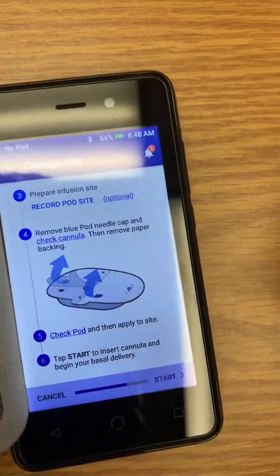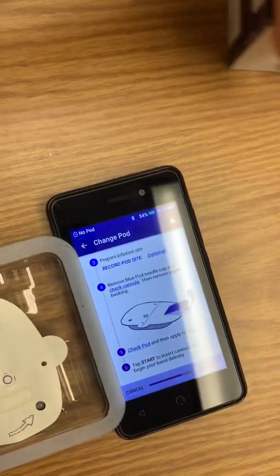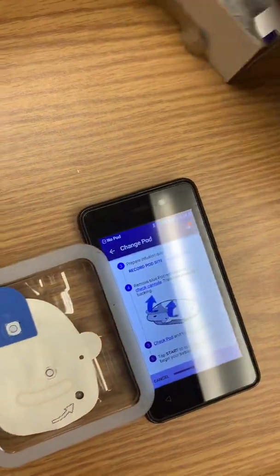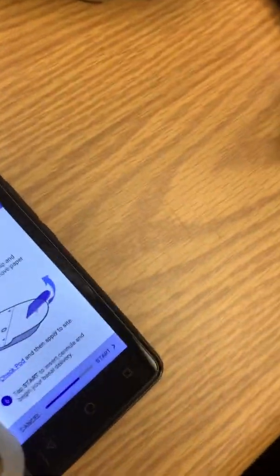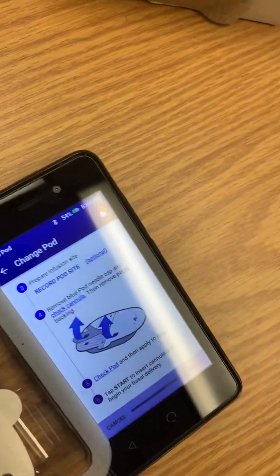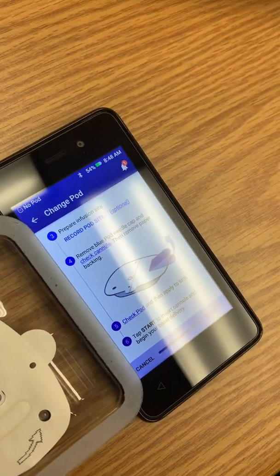Then it brings you to a screen that says 'Prepare the Infusion Site.' That just means to clean your site with some alcohol. You can remove your Vigo. Just clean your site with some alcohol, and you want to keep the pod at least three inches away from your Dexcom.